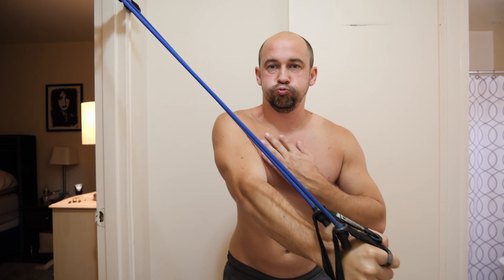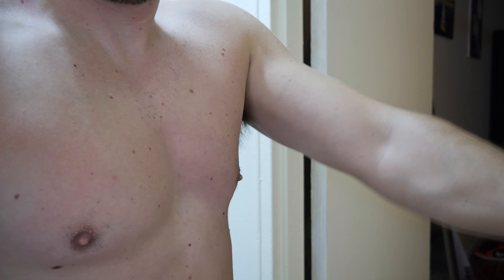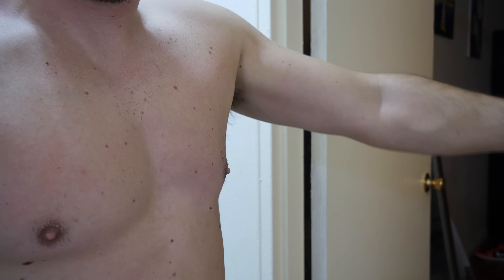Still sticking with the chest here. I've got these two resistance bands hooked up to my pull-up bar and I'll just go across like this — 12 reps, four sets. I'll do the other side too.